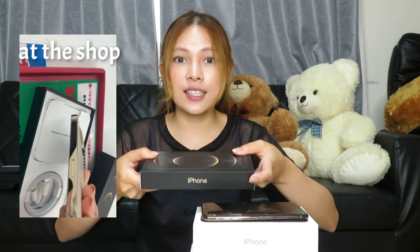Actually, dito kasi sa Japan, bago nila iabot sa'yo yun, i-check nila. Kailangan i-check namin sa harapan nila. And then kung okay na, i-aabot na nila sa'amin. Sila na rin yung magpapasok ng SIM card para i-check nila kung gumagana ba yung SIM card dun sa cellphone. So here we go.